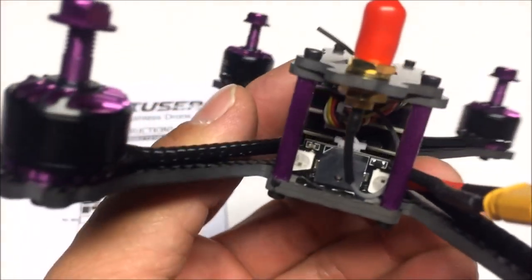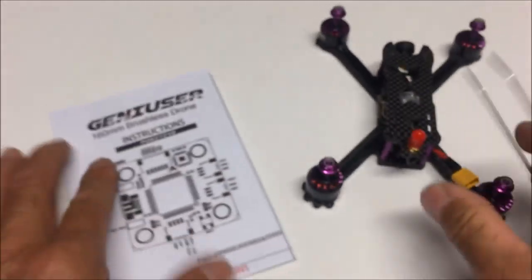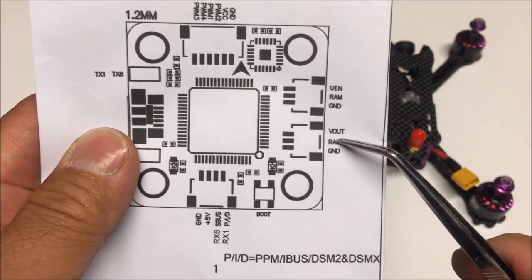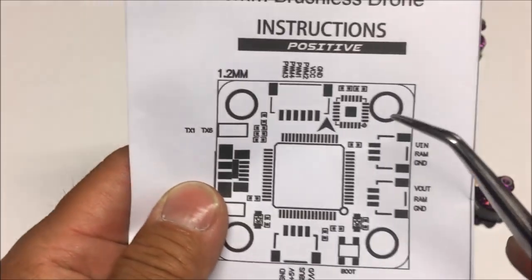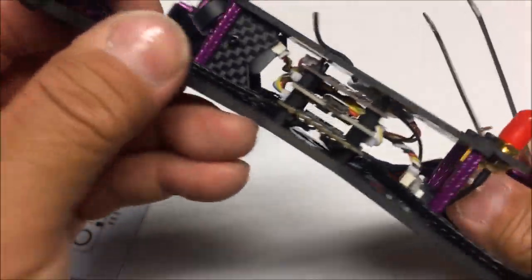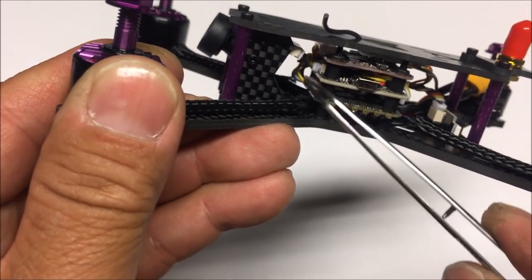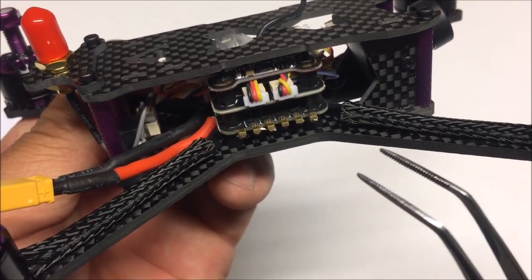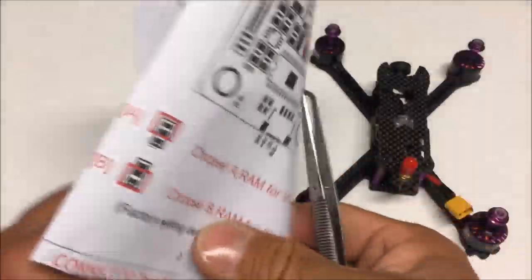We've got video out, RAM power, and ground pads, as well as video in, RAM power, and ground. The PWM motor connections are in the front with VCC and ground — everything is plug and play. The motor connections with the ESCs are right there getting powered from the stack, and the video in/out connections are on the other side.